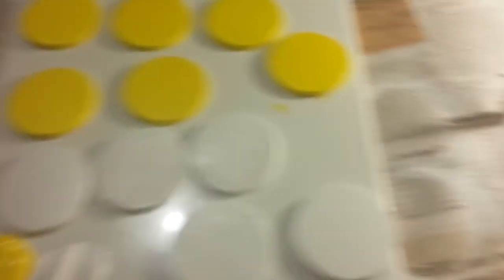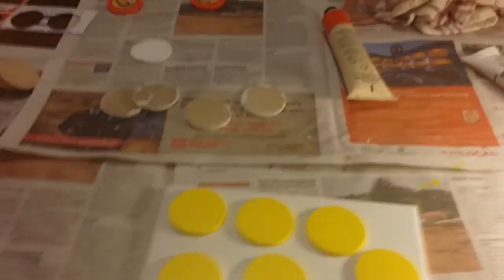Over here I'm doing some more cutouts — I'm doing the orange cutouts there. Okay, well, that's about it.